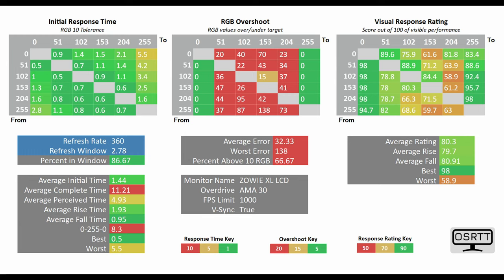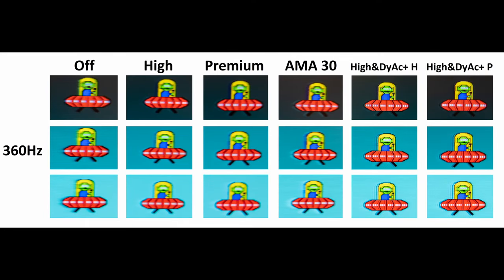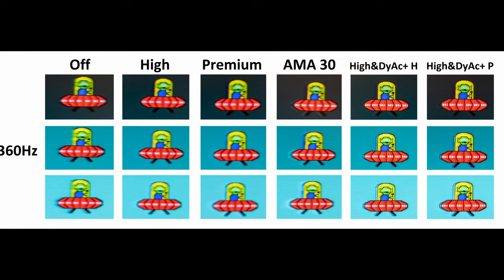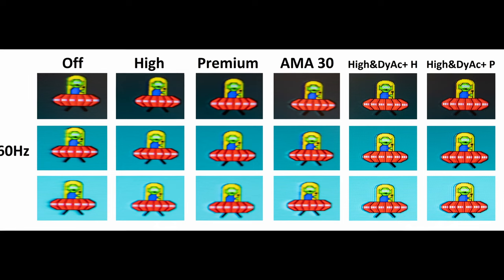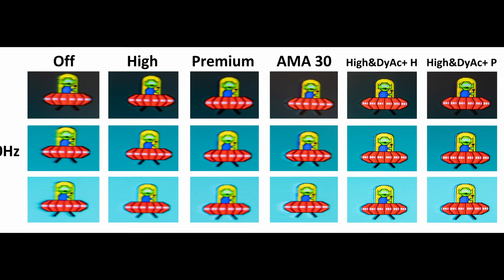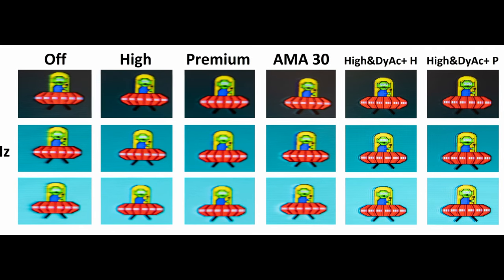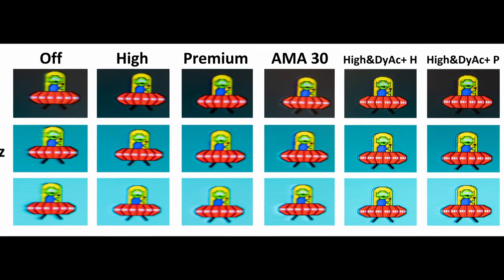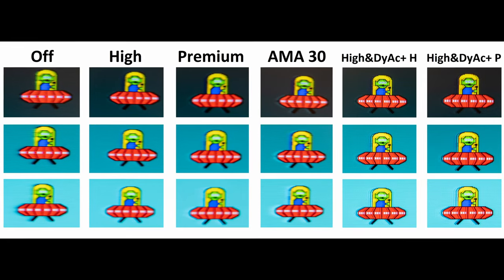Do bear in mind that the RGB overshoot, which you can see towards the middle of your screen, is a lot more red in comparison to the high mode preset, which again is the one I would actually cite towards. Bringing back that UFO ghosting test, you can see how the different overdrive modes affect the inverse ghosting, and you'll notice a little bit of extra inverse ghosting on the AMA-30 mode in comparison to the recommended high mode. It's also further impressive that DyAc Plus technology can be used in tandem with the different overdrive modes, so you can customize the overall visual experience to your liking and also benefit from that increased motion clarity.